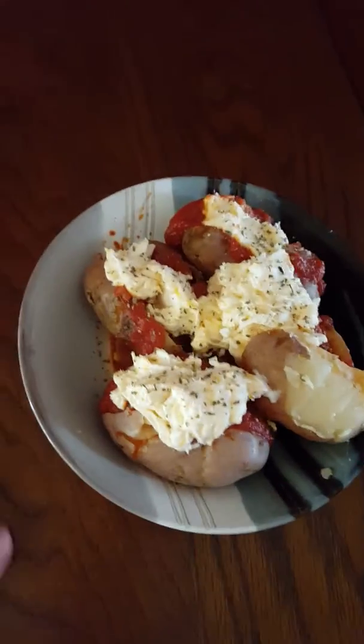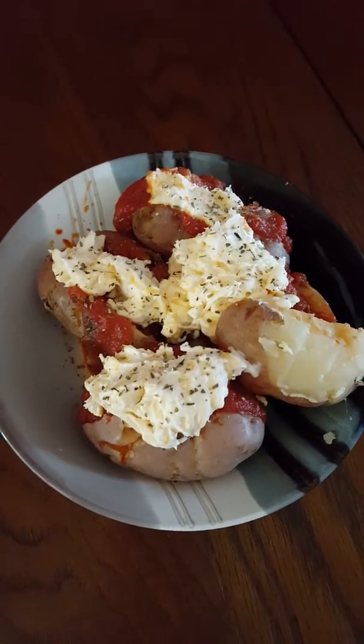Hey everyone, it's Amy, and I never do food on my channel, so this is new.